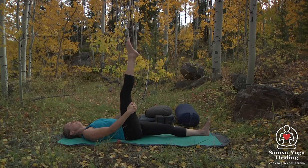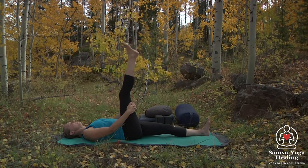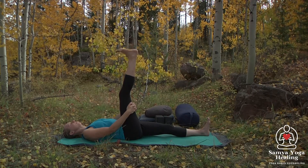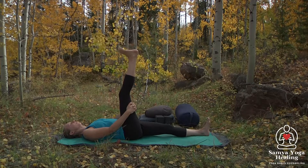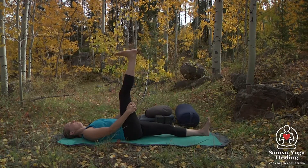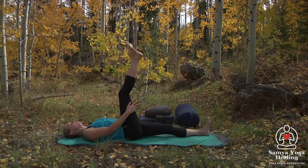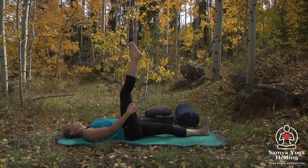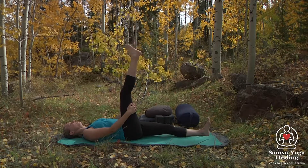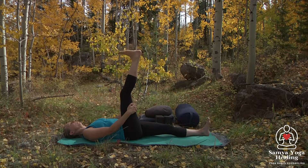Start to come into the toes and the ankles, pointing and flexing the feet. And then we'll start to circle the ankles, noticing sensations in the feet as you move and breathe.